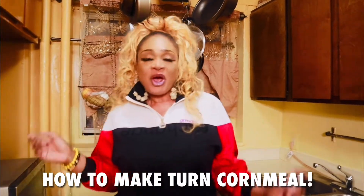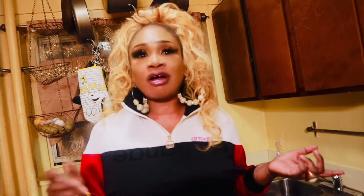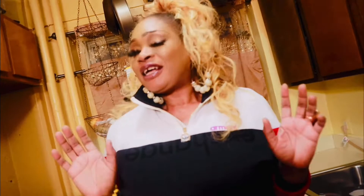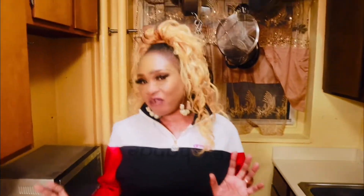Hello ladies and gentlemen, my name is Dana Marie and welcome to my kitchen. Today I'm going to cook turn cornmeal. This turn cornmeal is going to be so nice and flavorful.